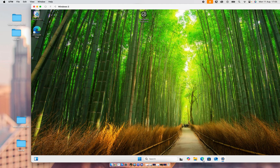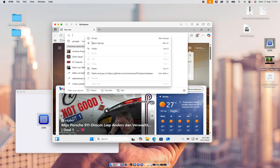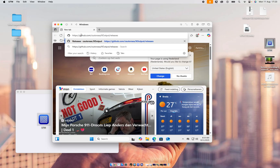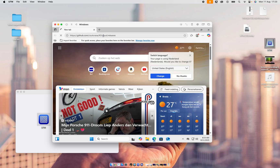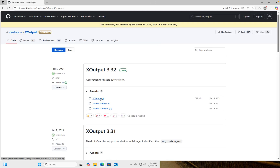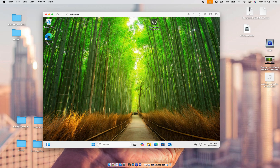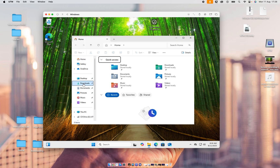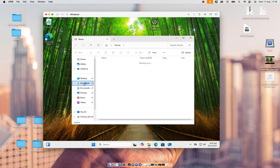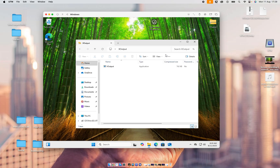What we're going to do is go to Google — we're in the Microsoft Edge browser — and paste the GitHub XOutput link. Again, the link will be in the video description down below. We're going to click on XOutput.zip. It downloaded. We're going to the home menu, open Downloads, find XOutput, and drag XOutput onto the desktop. Then click on the XOutput zip file to extract it.